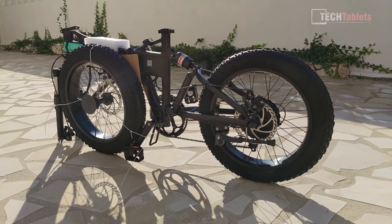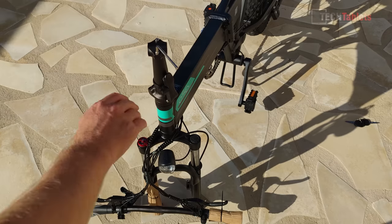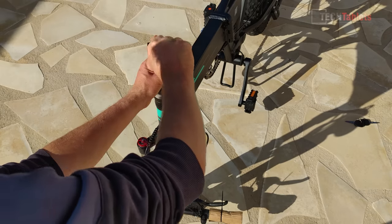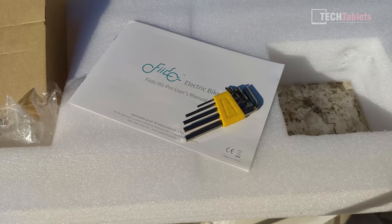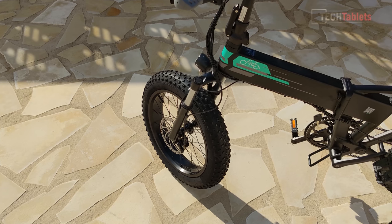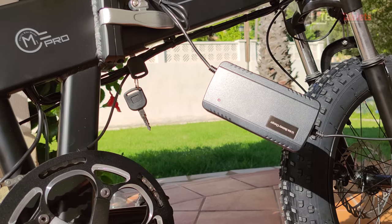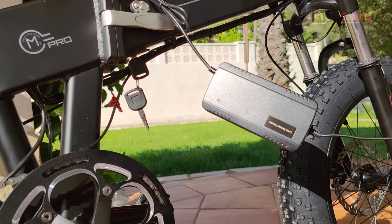There's a little bit of light assembly required — we have to install the handlebars, just a couple of Allen key bolts, and all the tools needed are included. Assembly of the front wheel and the charger are also in the box. You'll need to fully charge it before using it, which takes about seven hours.